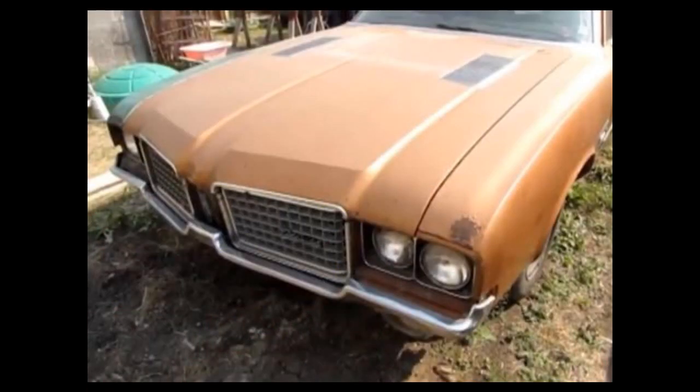Now a lot of the guys in the Oldsmobile club had these cars. I actually have one of these. So without further ado, let's go down to the bench and check out this amazing Revell 1971 Oldsmobile 442 W30.